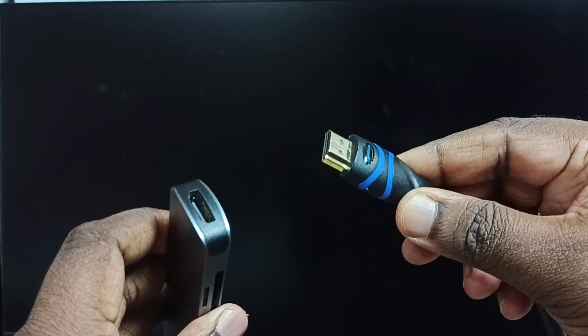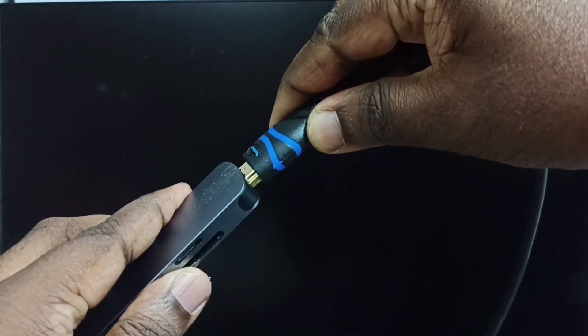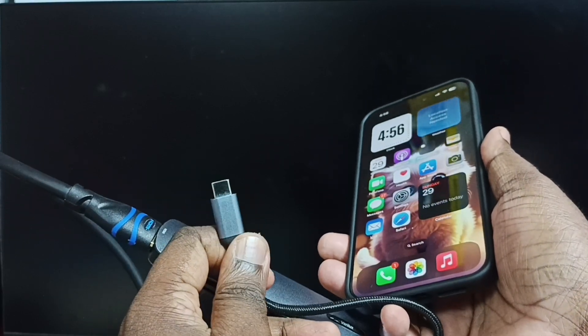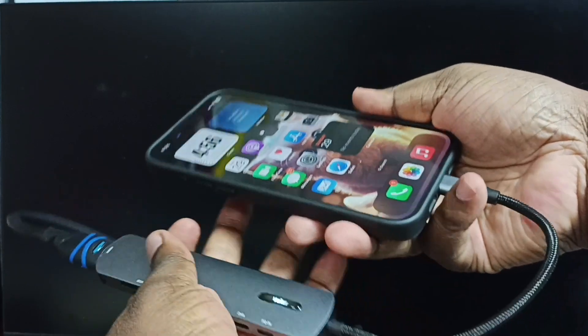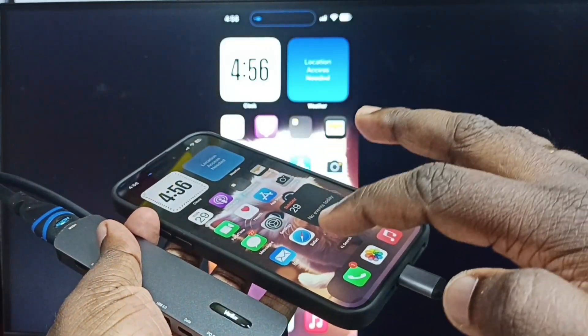Let me connect the HDMI cable from TV to this HDMI port of the adapter. Done. Next I am going to connect this USB Type-C pin of the adapter to this iPhone. Ok done. Screen mirroring is working.